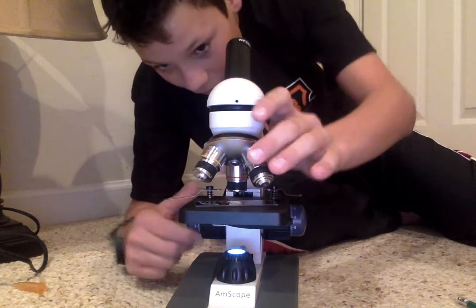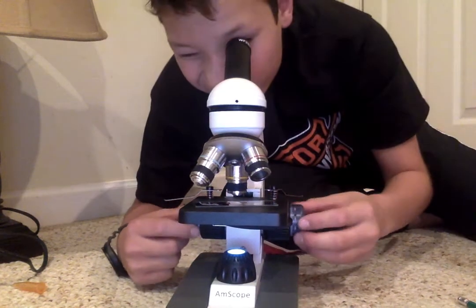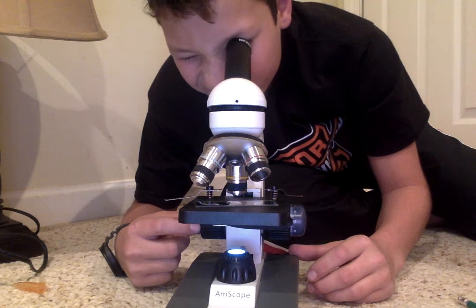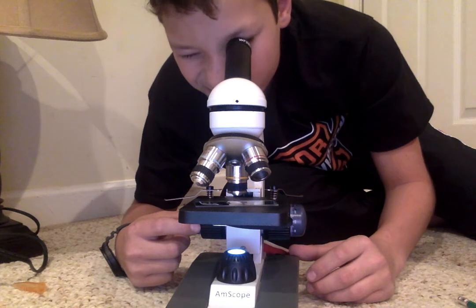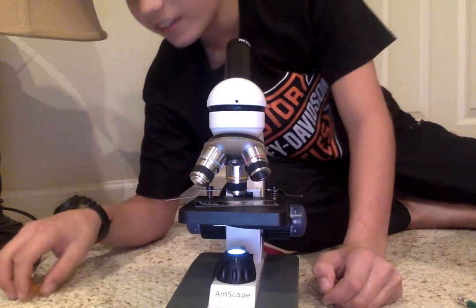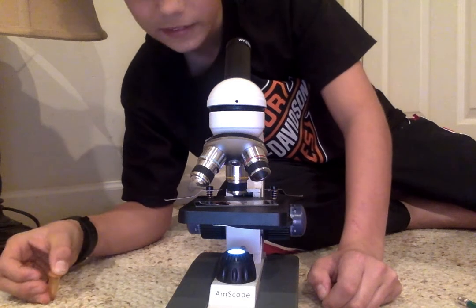That is cool right there. I'm gonna switch to a higher power and see if there's anything there. Oh yeah, I can see it. They're clear — if they were stained like a color, you could see them a lot better.